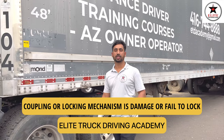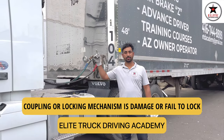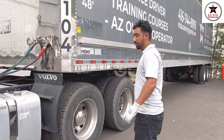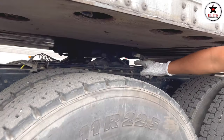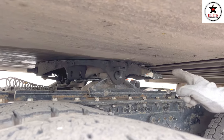Now we'll check the coupler locking mechanism. First, I need to tell the examiner both brakes are applied and transmission is in neutral. Now we need to inspect that everything is locked properly: lever is in, no gap between the fifth wheel and upper plate, and safety pin is present.